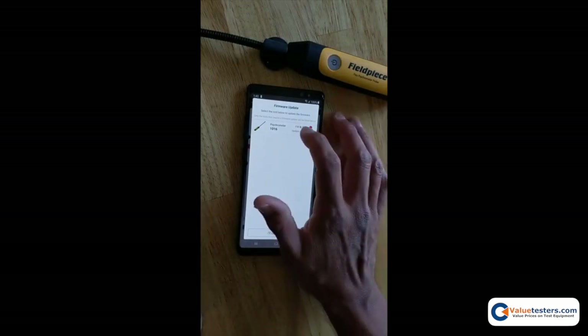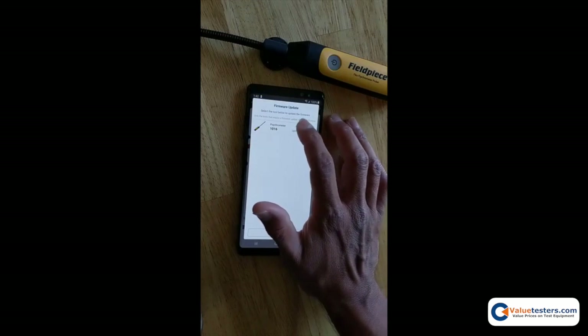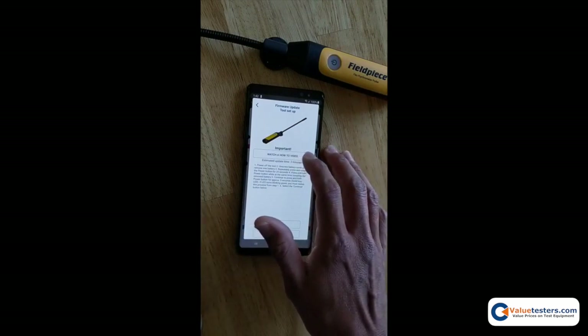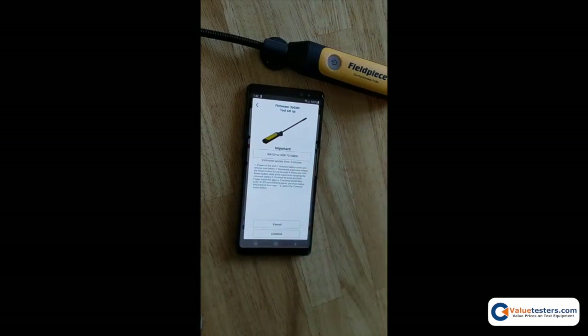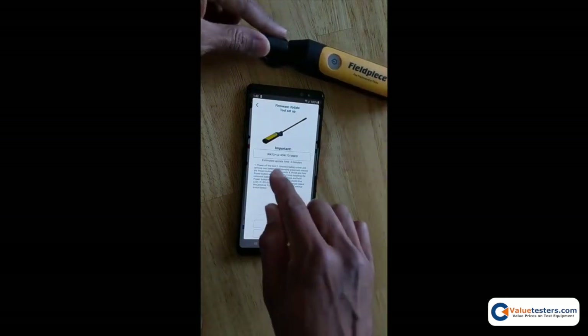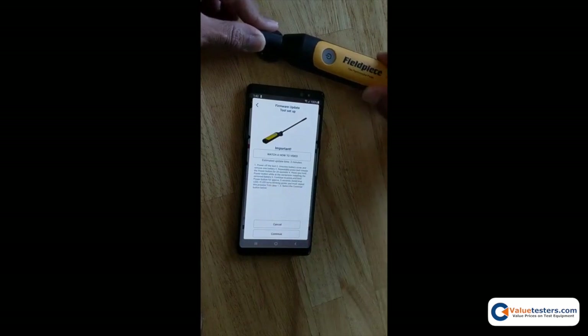The first step is to tap on the tool you want to update — here are the instructions. You need to set the tool into firmware update mode. You can click the link to watch a video on how to do this part, but the steps are laid out in the process here and I'm going to demo.